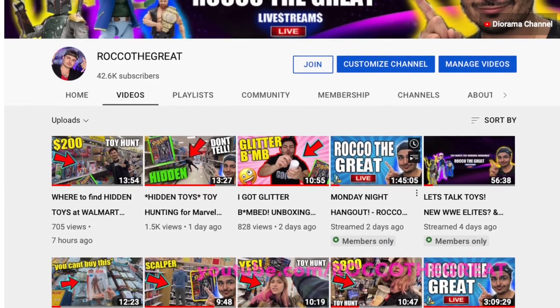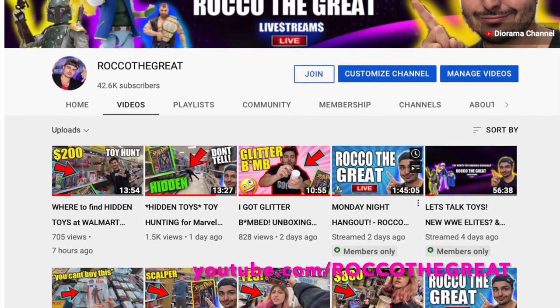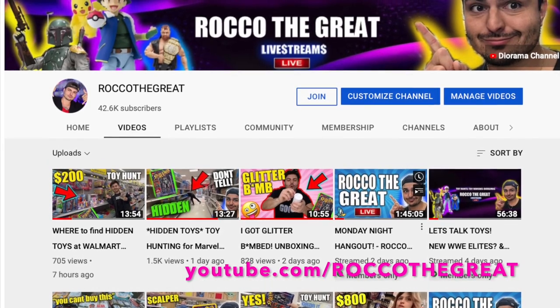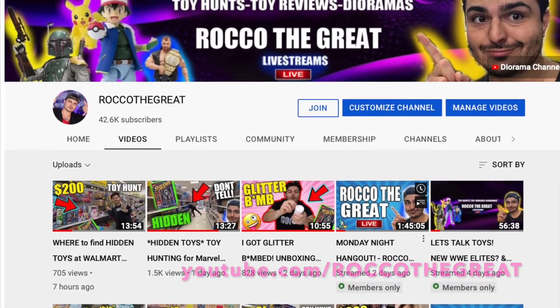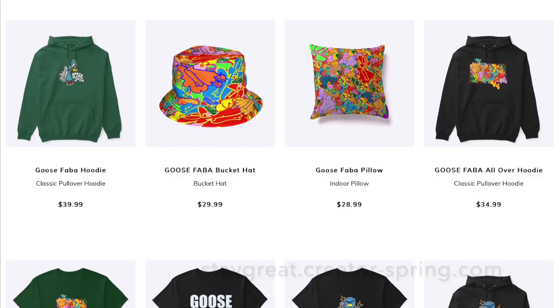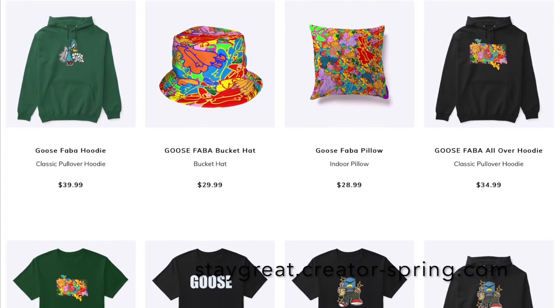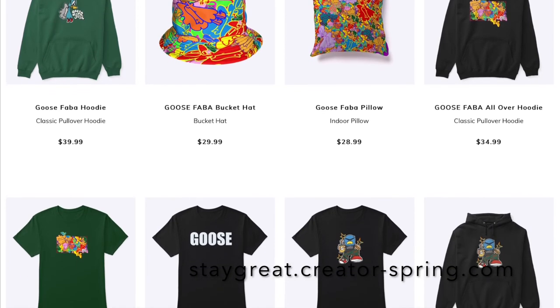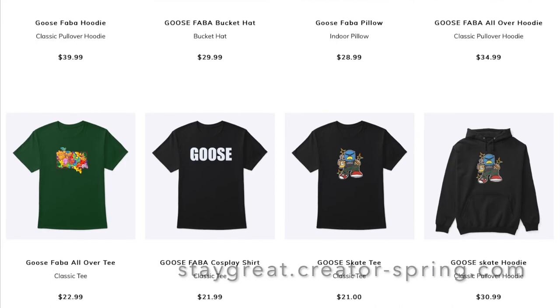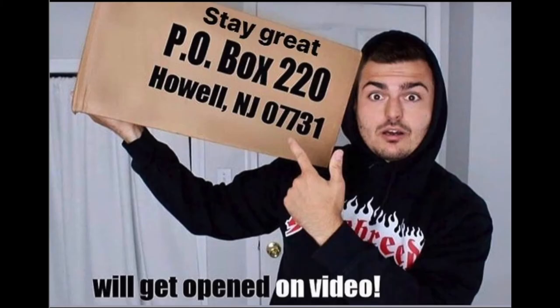Hey guys, it's Rock of the Great. If you're watching this, this is my second channel — why don't you jump over to my main channel and hit subscribe for full videos. Lots of toy hunts and lots of fun over there. I just put up a ton of brand new stuff on my merch website, link is always down below — buy some merch, help support the channel. Want to send something into the channel? I have a P.O. box and everything gets opened in its own video.